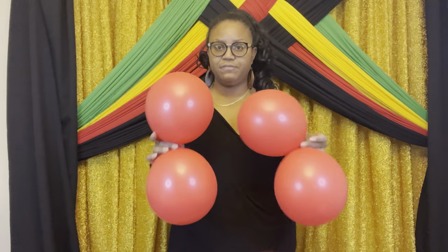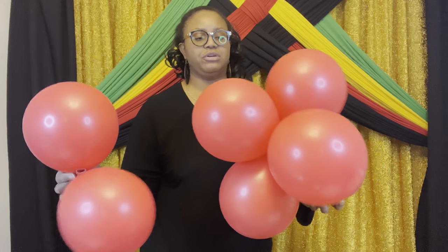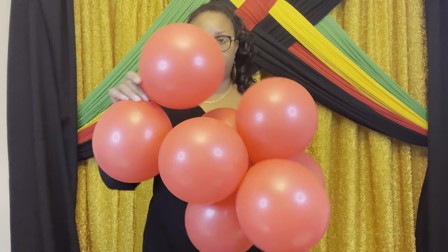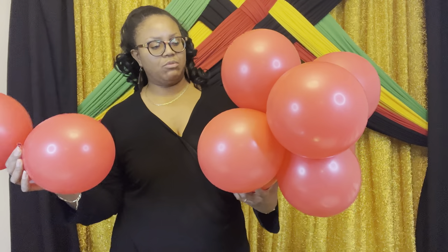You should have six of these pairs, then you're going to take them and start intertwining them. Then you just add more and more duplets in. You do want to pay attention to the shape because as you do this, you want to make sure you insert it so that it has a ball shape. Pay attention to the shape of it so you can make sure it has a round shape.